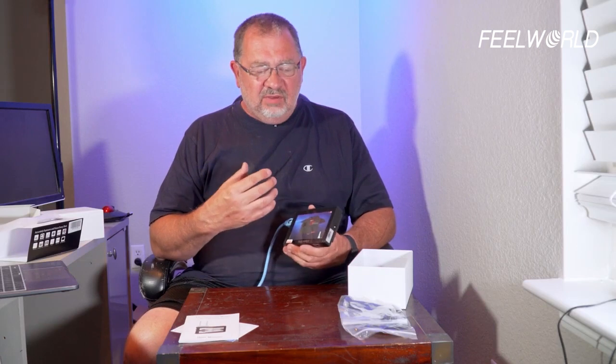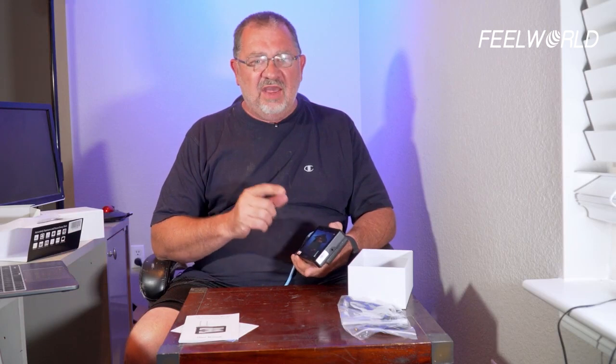I highly recommend this. Check it out — there's a link in the description below to Amazon. If you buy it there I do get a little piece of that action, but it doesn't cost you any extra and it helps support the channel. I can't say anything more highly about this thing — absolutely a fan. This is going to be my go-to monitor from now on. FeelWorld F5 Pro. Thanks for watching everybody — this has been Kerry with Filmmaker Central. I'll catch you next time.